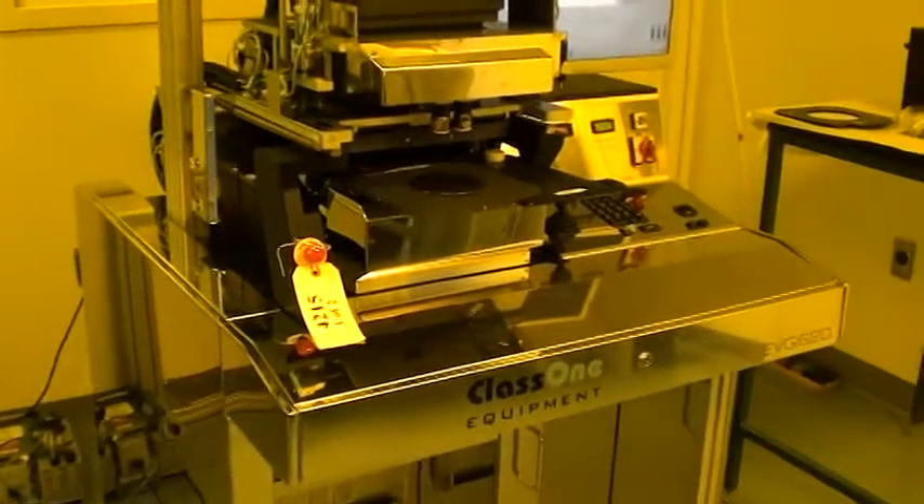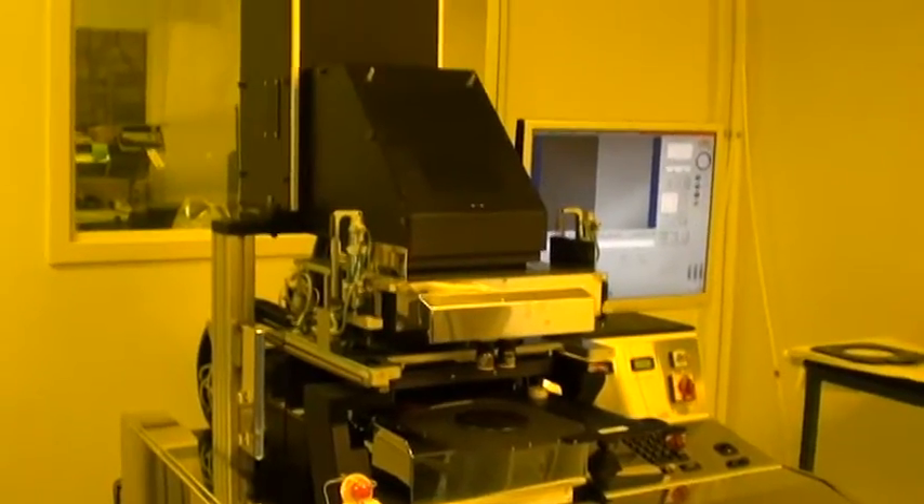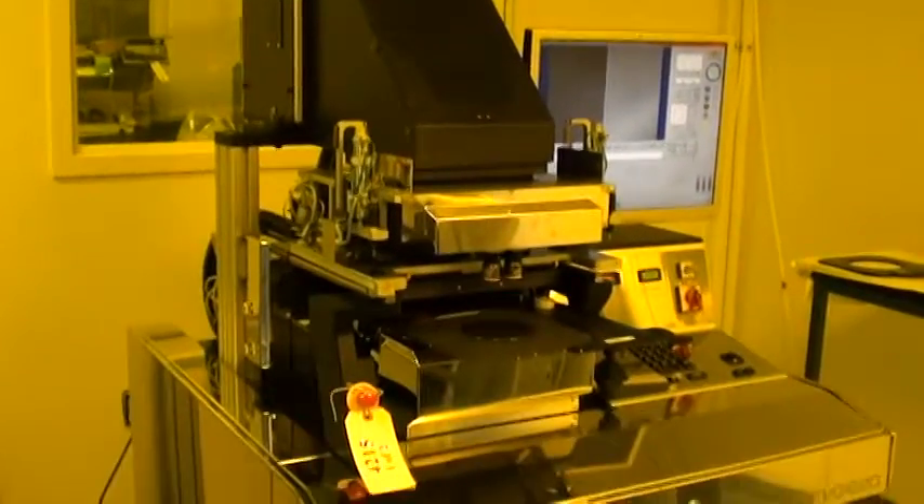Thanks for watching. This has been the demonstration video of the backside alignment on ID 4215, which is an EVG 620 aligner.